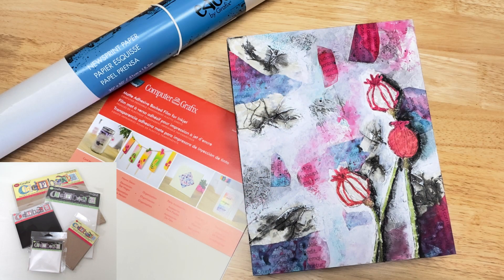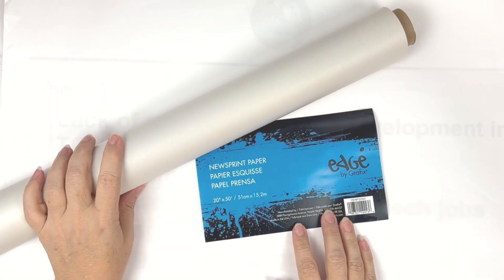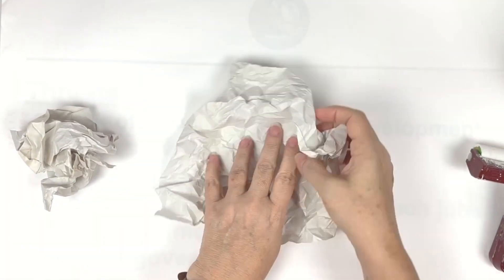Hello, my name is Nina Fickett, and I'm going to be showing you today how I use the graphics newsprint paper as well as the matte adhesive backed film to make a luscious layered up mixed media background.